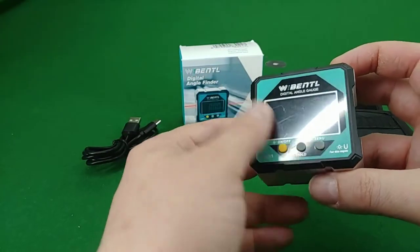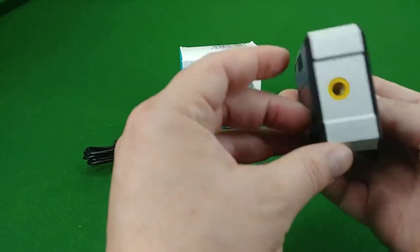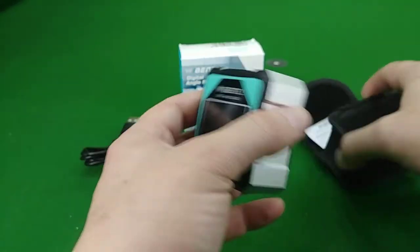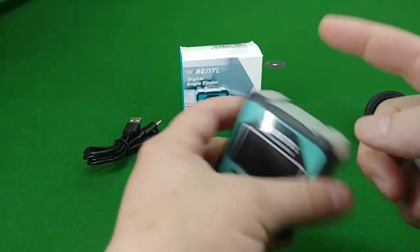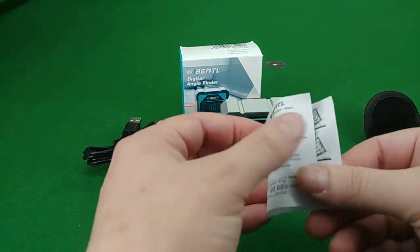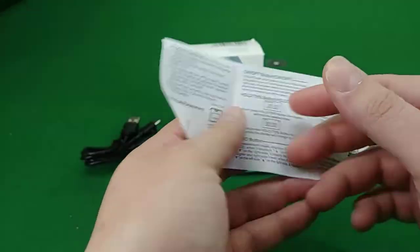It has two lasers on either side. By short pressing the on button — I'll show you that in a second — that's how you turn them on. You can turn each one on individually, then have both on, and then completely off. It comes with a little instruction manual that's just three pages long, good enough to show you how to set the thing up.